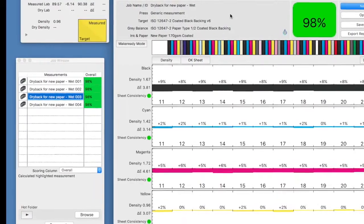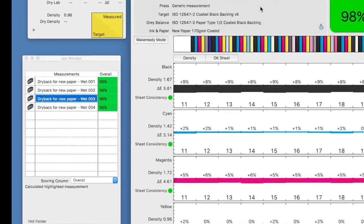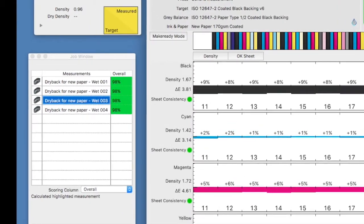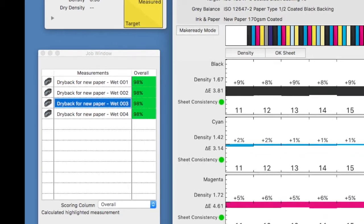We now need to wait sufficient time for the ink to dry. Speak to your ink manufacturer and see what would be the optimum time before the measurements are made. It may be necessary to perform a trial ahead of this exercise to establish a useful gauge of ink stability.